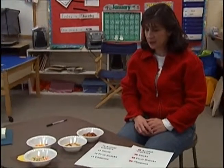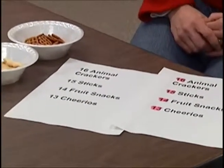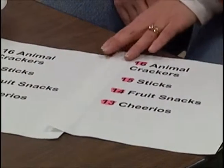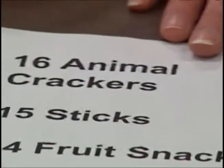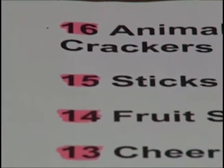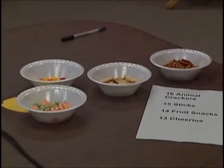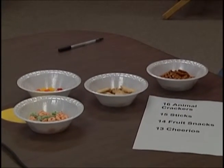I take a whole language approach each week — Letter of the Week — and throw in math, science, and all my subjects around the letter. Today for math we were talking about the jungle and made a jungle mix. There's a braille version with instructions: each kid had to count out 16 animal crackers, 15 sticks, 14 fruit snacks, and 13 Cheerios. The ingredients are brailled and printed on paper with four bowls holding the ingredients. So it's following directions, reading their numbers, and counting.